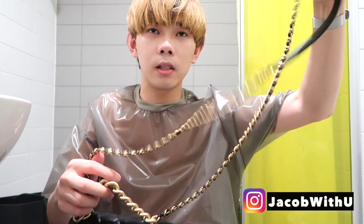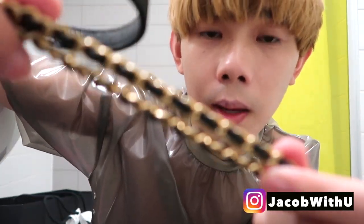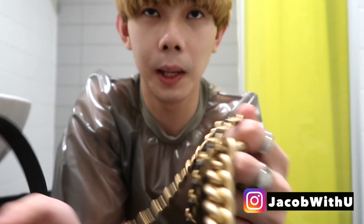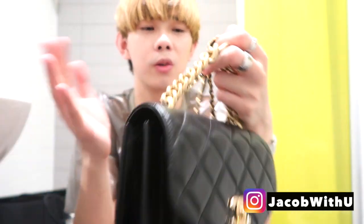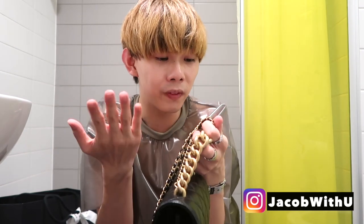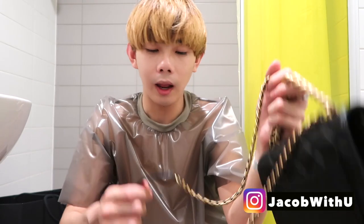This bag has two chains. One chain has really nice stitching — you can use it this way, which looks really cute when you walk on the street. It also has a long strap, a long chain, and both are the same color — vintage gold. It's not that shiny but it feels really expensive, it feels like Chanel. This side has calf leather.